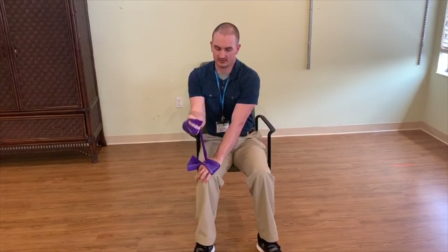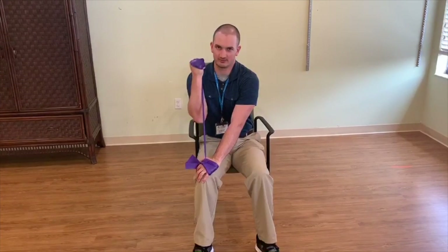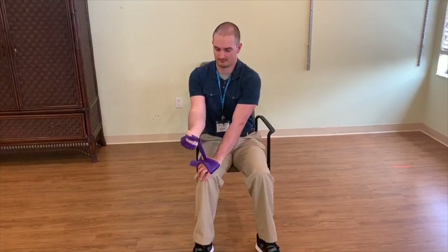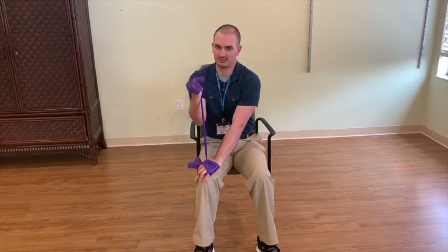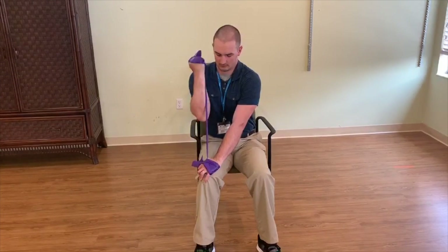Nice and controlled motion, all the way up, all the way down. Don't forget to breathe. If you need to take a break, do it — shake your arms out, get some water if you need to, and then hop right back in. Remember, two sets of ten, each arm. And that is your seated bicep curl.